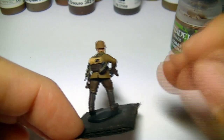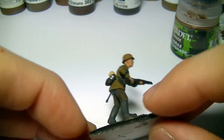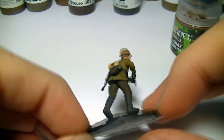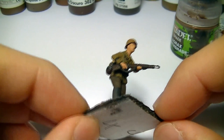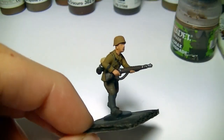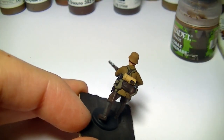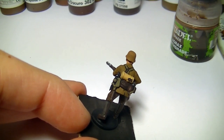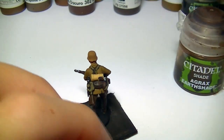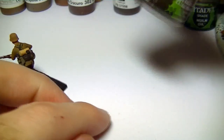I'm going to start off washing over the flesh and the gas mask holder. I base coated the flesh in Vallejo Panzer Aces Flesh Base and I base coated the gas mask holder in Desert Yellow, and I'm going to wash over both of those with Games Workshop Agrax Earthshade.